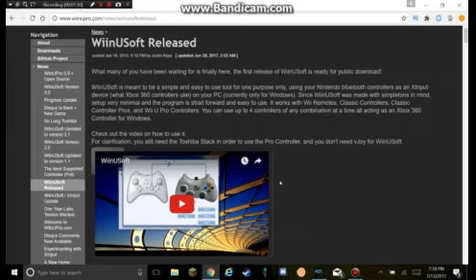So you can use this on your Windows. I'm not sure if this works for Mac — I guess it doesn't, since it says 'on your PC.' So if you're a Mac user, I'm sorry, currently only for Windows. And it also works with Wii U stuff. It goes up to four controllers, so don't worry.